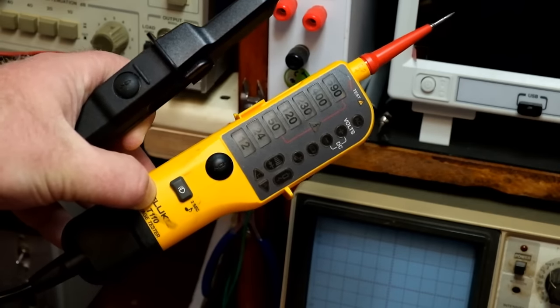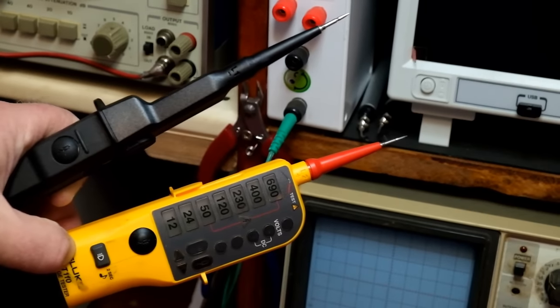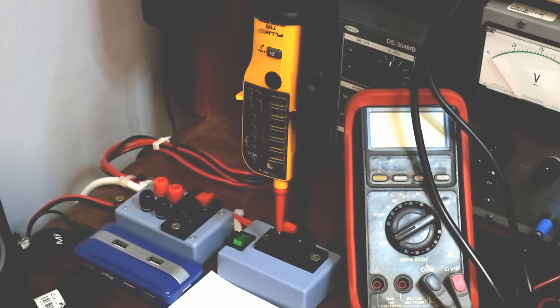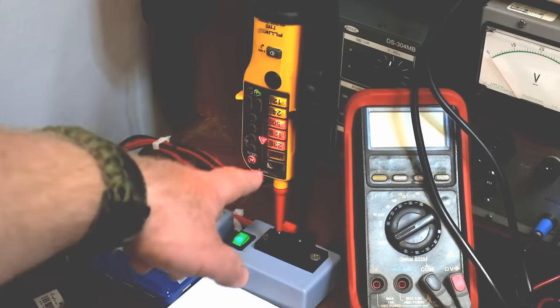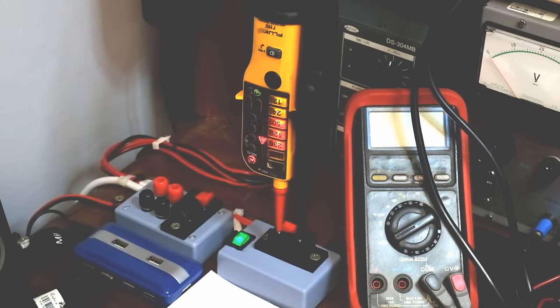Now we're going to take a look at a couple of AC 230-volt rails. A nice advantage is this unit clips together, with the negative and positive creating a sort of two-pin socket tester — though it only works with two-pin sockets. Throwing 230 volts at it, you can see 230 volts, high voltage danger, AC, and we've got a left rotation on the phase rotation display.